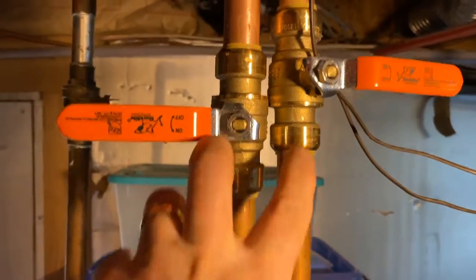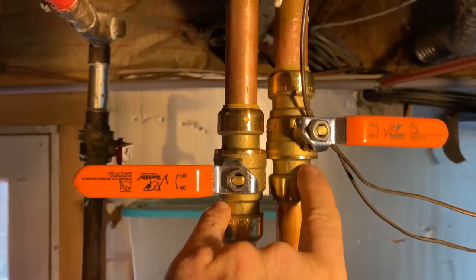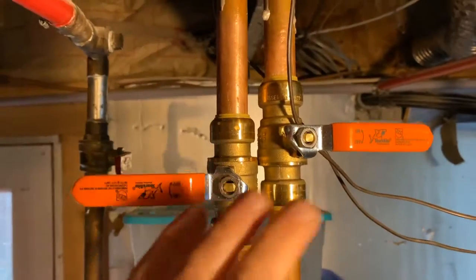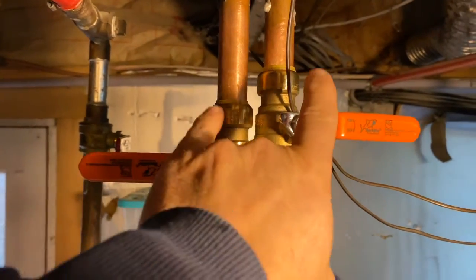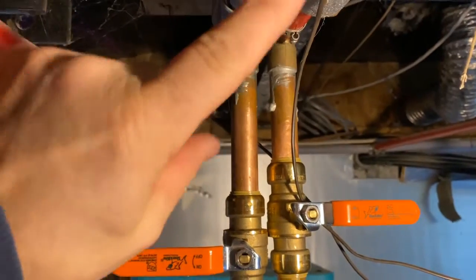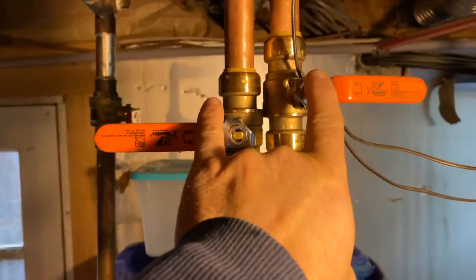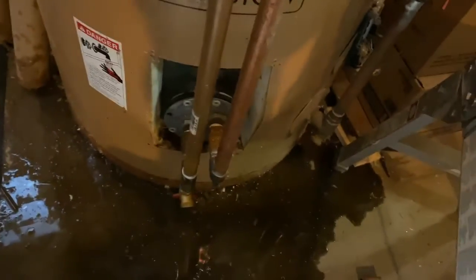We got the pipes locked into the SharkBites. Not the best option to do, but I didn't want to have to drain the whole system to solder it. We just slid these on quick to save the water in the heating system that's still currently being used. This allowed us to work on the water heater and just leave these off temporarily. So we got it slid back in now and then we're just going to get it bolted up.